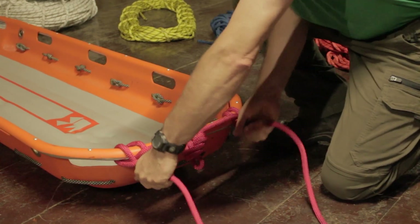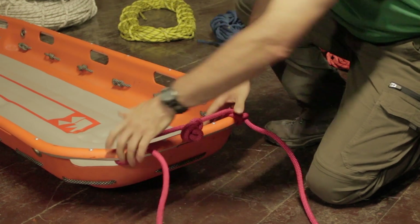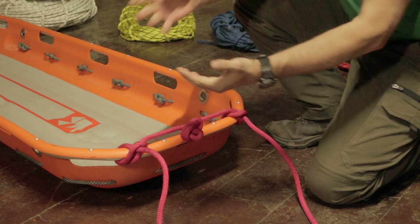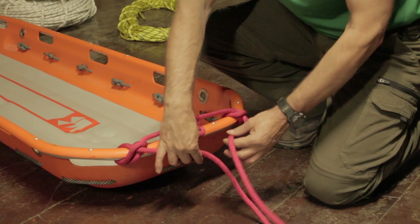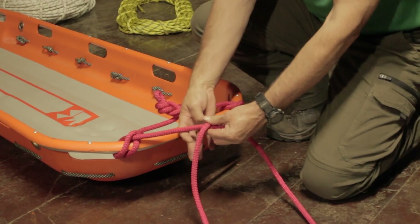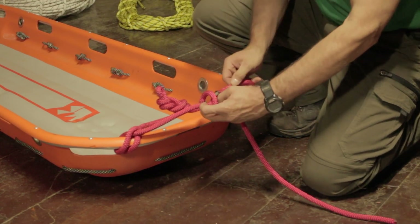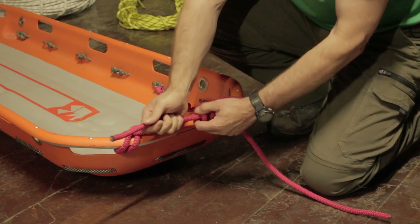Now we're going to tension that and make sure that we keep that attachment point centered on the head of the litter. I'm going to take my tails and run them back in exactly the same direction as before, and back through the two little ears we've created in that process. This gives us two opposing clove hitches which really cinch down on that rail and make sure that we transfer the load effectively to the entire litter.